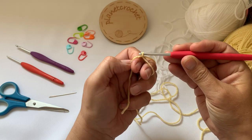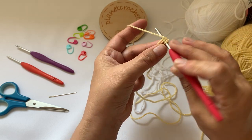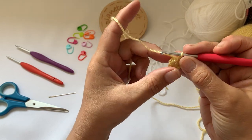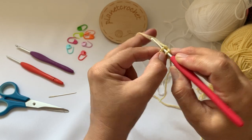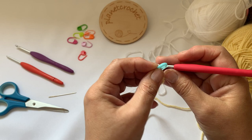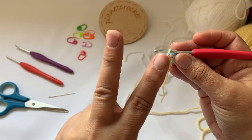Start with a magic circle and you want eight double crochet in that circle. We're not joining - you'll go straight into your first double crochet, and this is where you'll want a stitch marker. Place two double crochet in your first double crochet from the first round. Then into each of the next seven double crochet you want two double crochet.